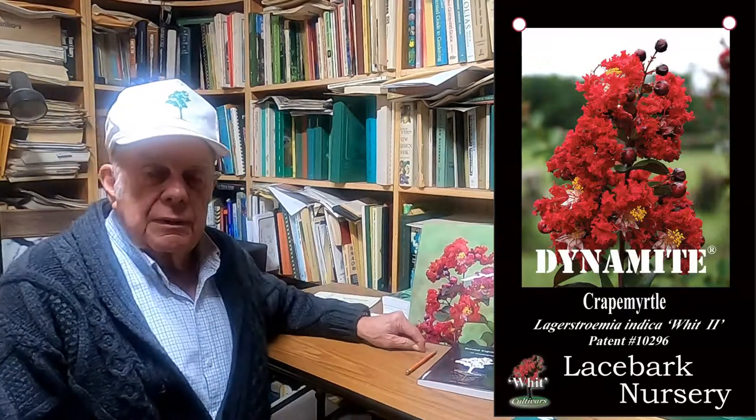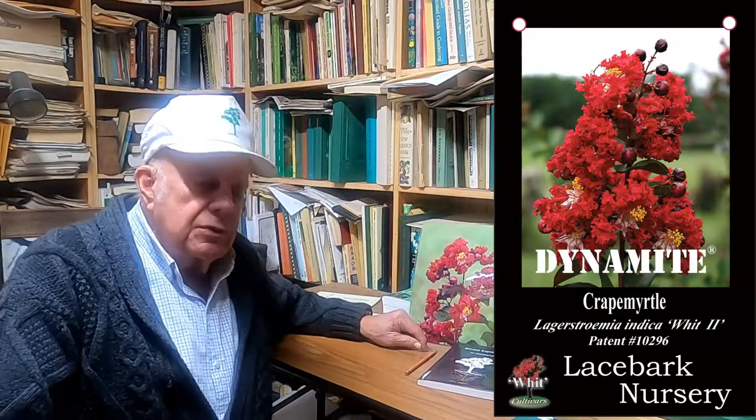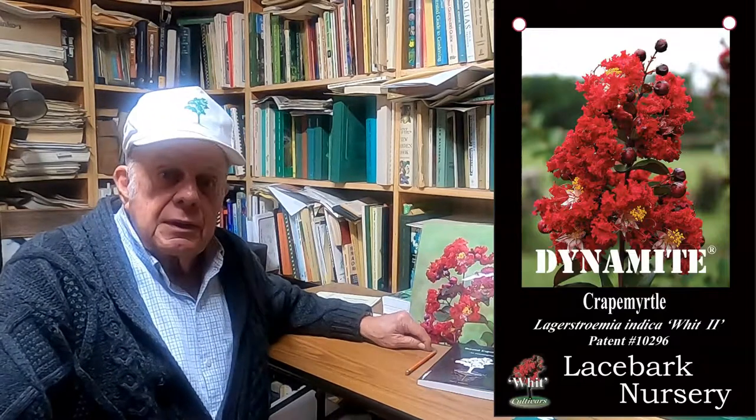To start out, this is a picture of the original Dynamite. Dynamite was the first crepe myrtle with red flowers. Prior to Dynamite there was only pinks, lavenders, and occasionally a white.